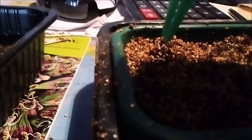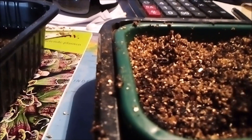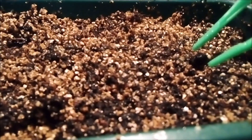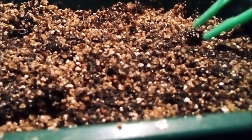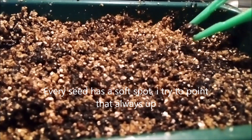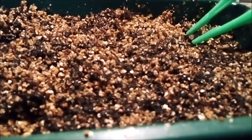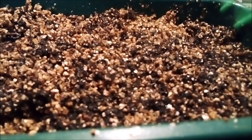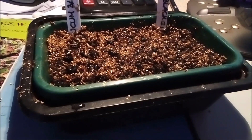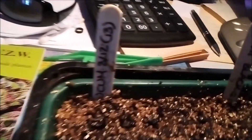The roots sprout from above and go sideways — it's not like other seeds. Same with this Thai Black: see this little white spot? Put it facing up, because that's where the roots will sprout. I'll prepare the whole tray and then come back later.